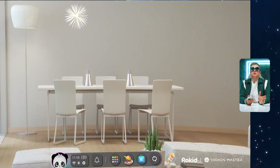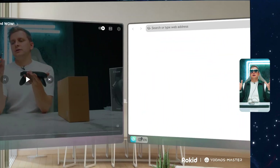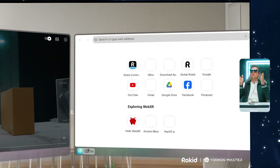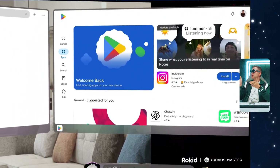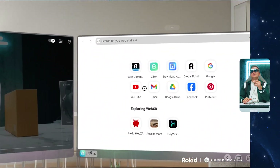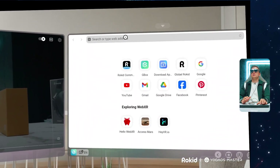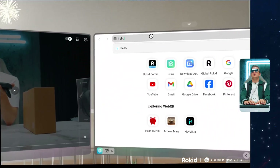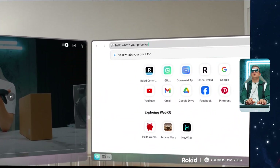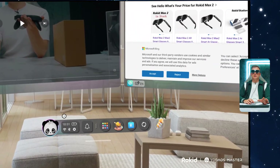Right now I'm recording the screen so you can see what I'm seeing. I've got a three-screen setup — YouTube on one side, the web on another, and the Play Store on the third — and I can interact with all of them side by side. I can look at YouTube, then type something in. I typed 'What's your price for Rocket Max 2' and it does a Bing search.